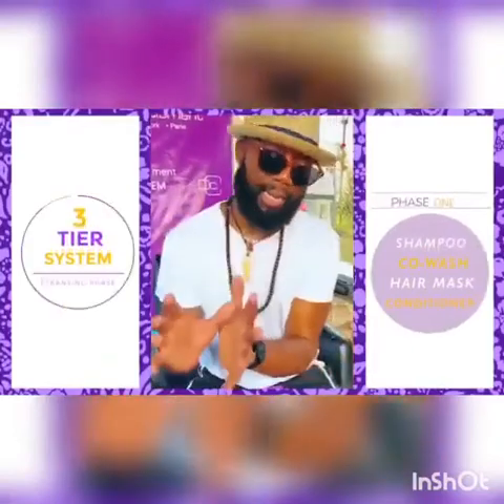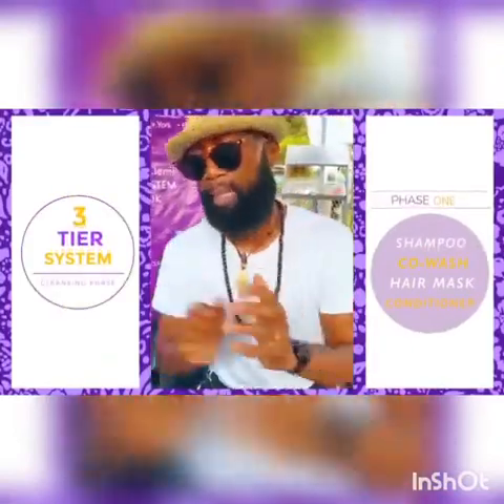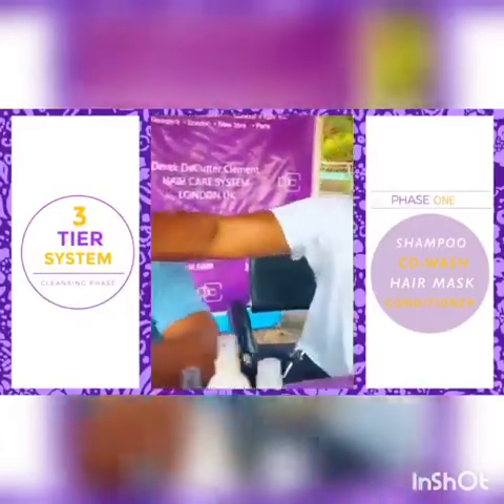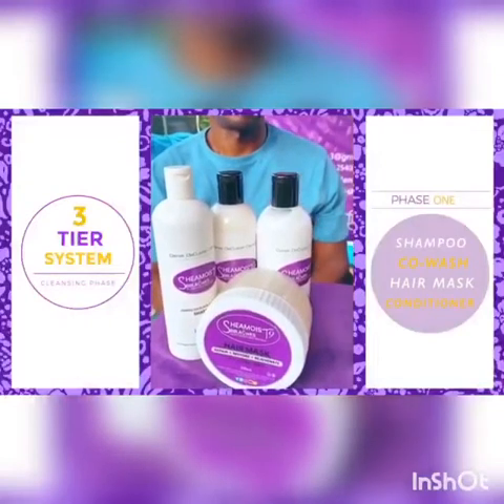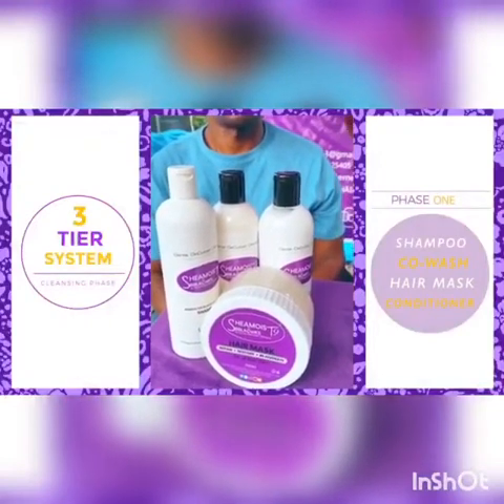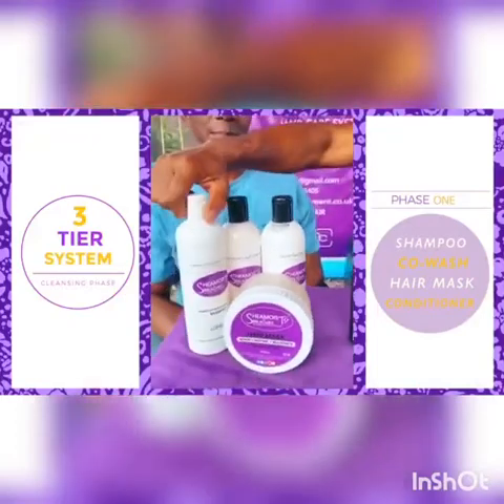Sheer Moist 9 is a three-tiered hair care system for all hair types. Tier one is the first tier — this is the cleansing stage, or the rinse-off stage, which begins with your shampoo.